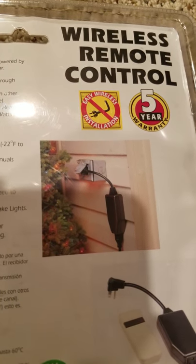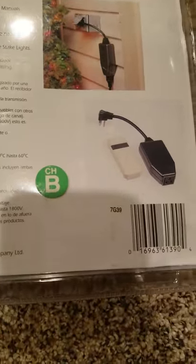There's a five-year warranty. Easy wireless installation. And that's basically it.